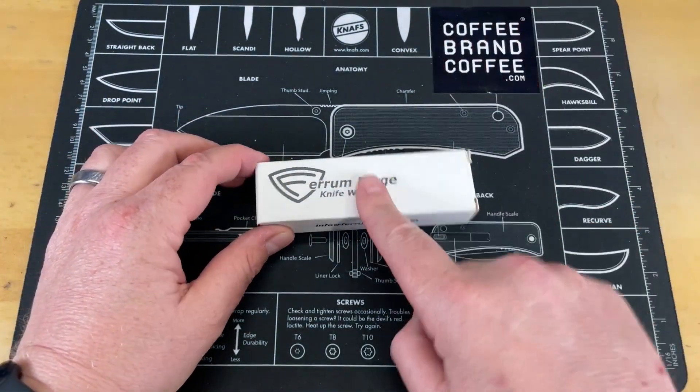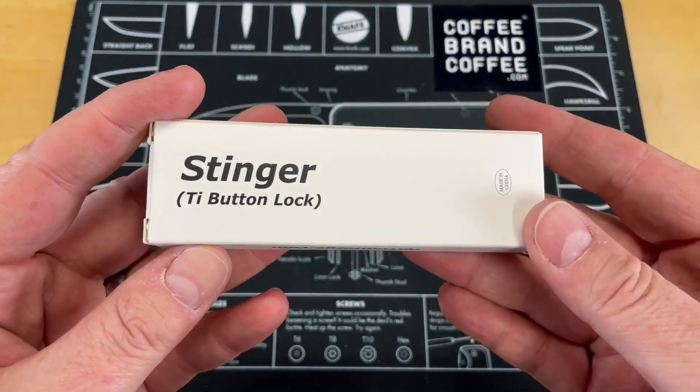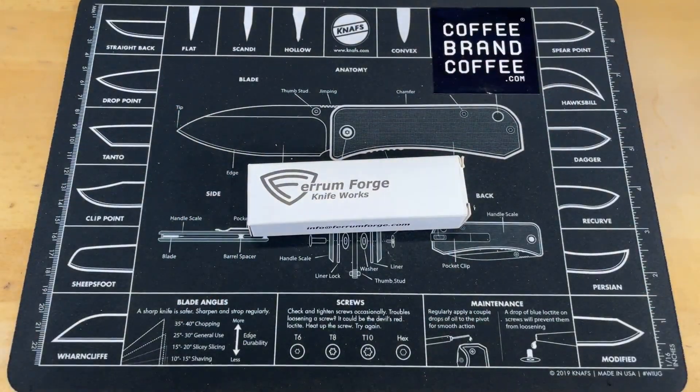Yesterday while I was out and about filming another video, I stopped by Ferrum Forge Knifeworks and picked this up directly from the boys. This is the Stinger Tide Button Lock and we're gonna open this up right after you guys see the logo.